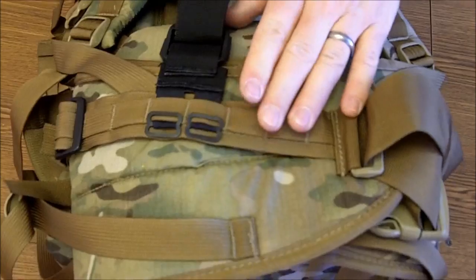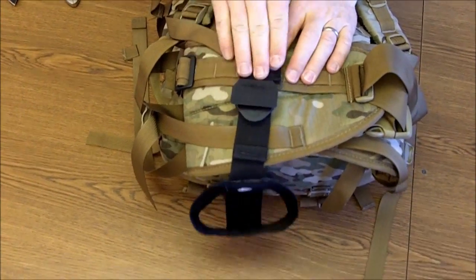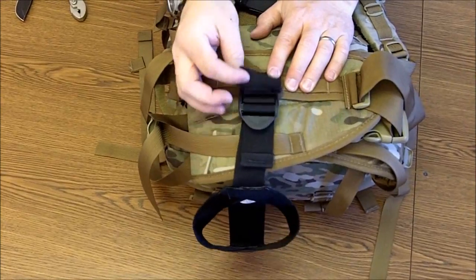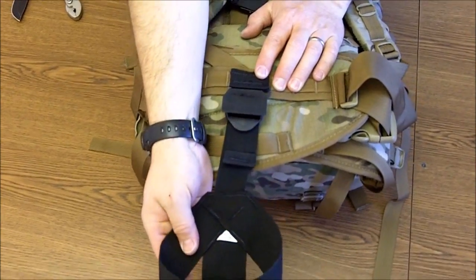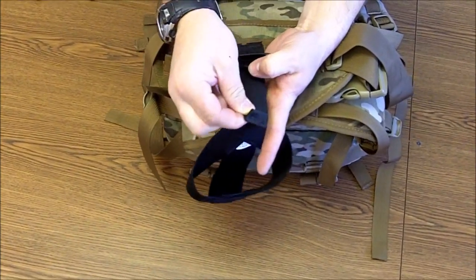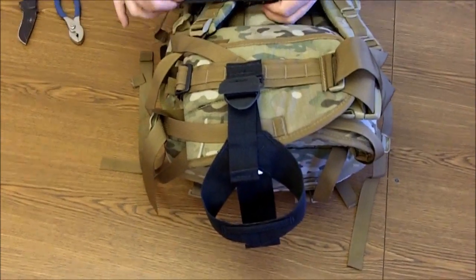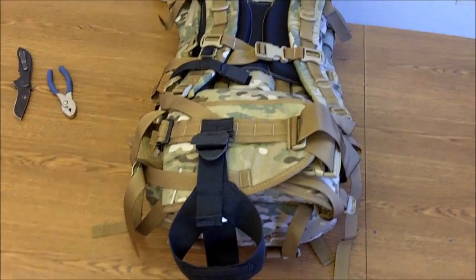When I pull on it, it doesn't come through, and when I flip it over the tension is going to keep those locked. This is how it should look. You can take this strap and adjust for the height of your weapon, and make sure this coincides with the part that wraps around the forearm of your weapon. So that's the hunting gun bearer — that's how it's installed. Go have fun.